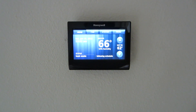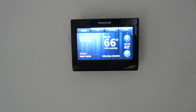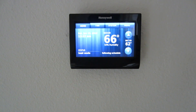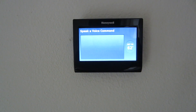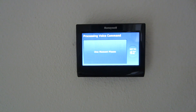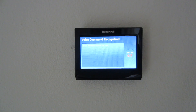Thermostat is ready for action. What we're looking at is a 66-degree indoor temperature, it's set for 62, and it's in heat mode. To activate it, all you have to do is say 'Hello thermostat.' Hello — please say a command. Make it 5 degrees warmer. One moment please. Changing set point to 67 degrees. Bingo — it's set and ready to go.